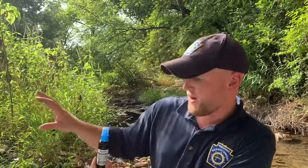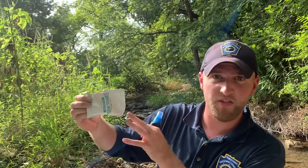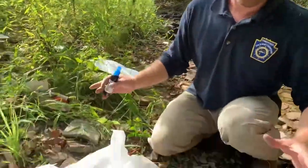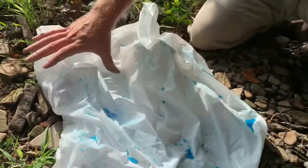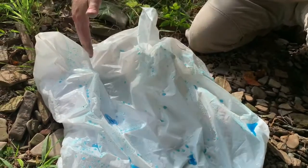I'll talk about why you need the other colors when we get to the extensions. You're also going to need some cocoa or hot chocolate, which I'll explain during the extensions as well. When you make the topography, you'll want to create smaller watersheds on either side with a main drainage basin in the middle.